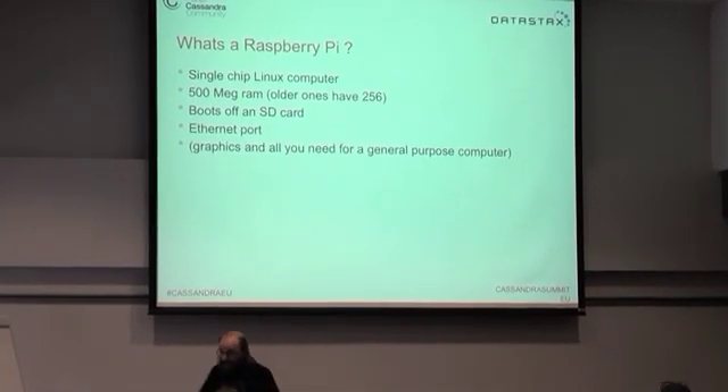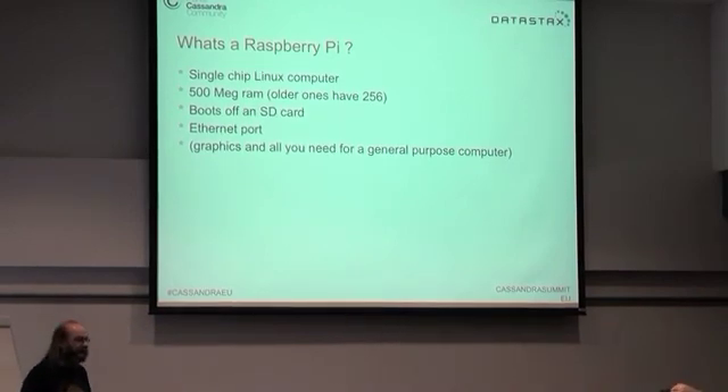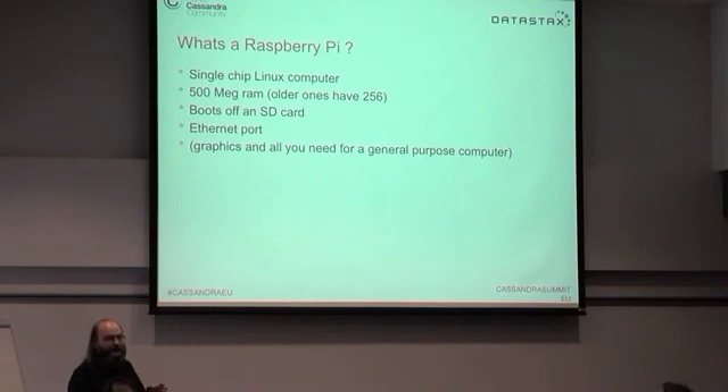How many of you guys have got a Raspberry Pi? When I first started giving this talk there'd be like two hands going up, and within a month it was like half the audience. It just completely took off — the number of people with these things.